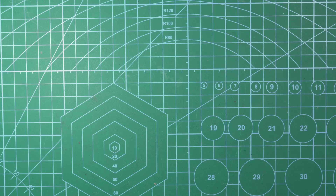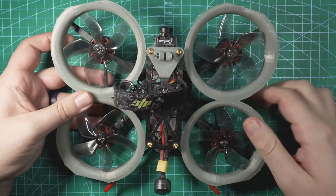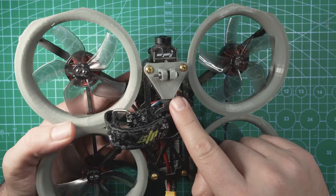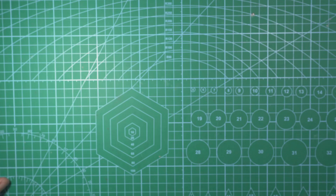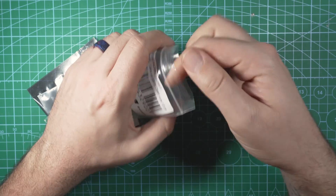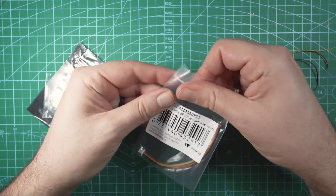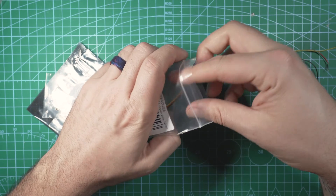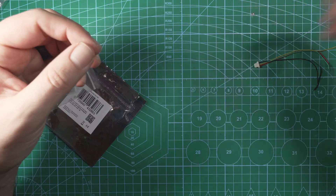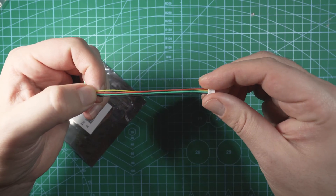The drone I'm going to be installing this on is this 3-inch Cinewoop. This has a Speedy Bee flight controller in it. We'll be taking the cover off and I'll show you how to solder it. I'm just going to be using a 5-volt source. The DroneTag BS takes 3.3 to 17 volts of power input, so you can use pretty much a 1S to 4S LiPo. I'm going to use 5 volts because I think that's going to be the most stable.